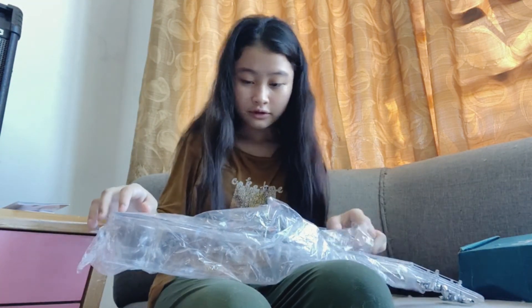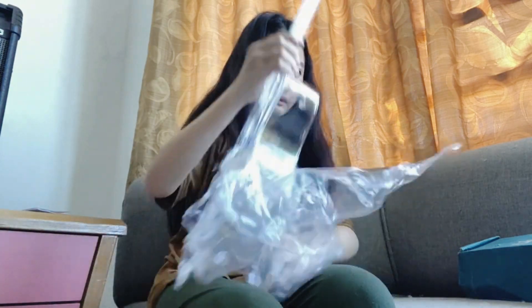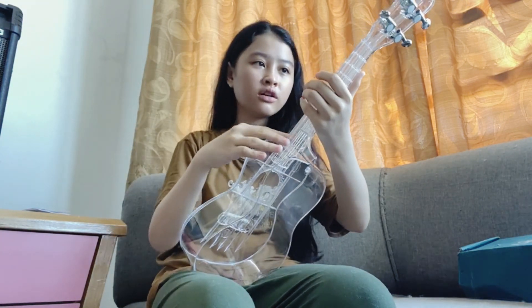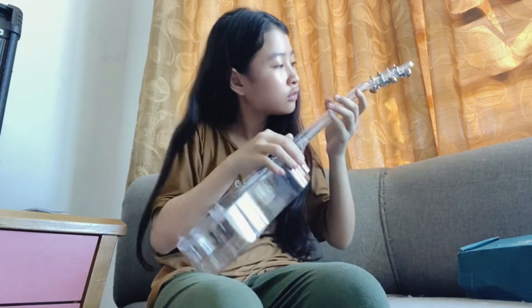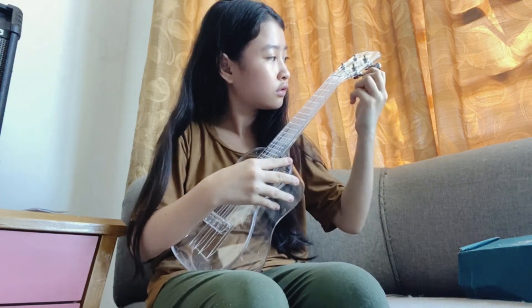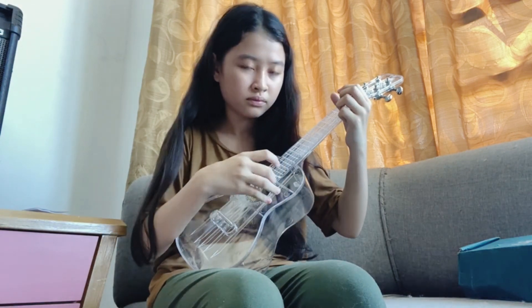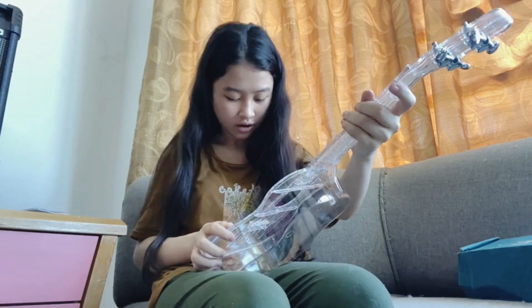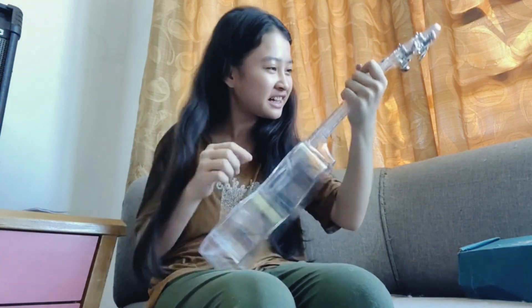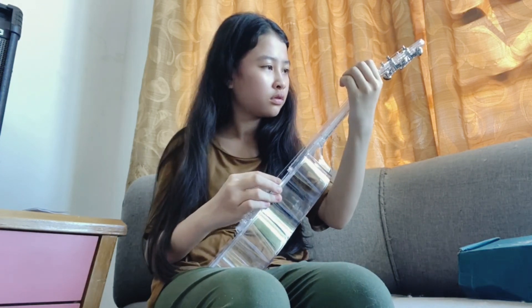So beautiful. Wait, I really want to hold this. Oh my gosh. Wait, wait — wrong string. It's out of tune though. Look at this baby — it looks so pretty. It's so pretty, oh my gosh!